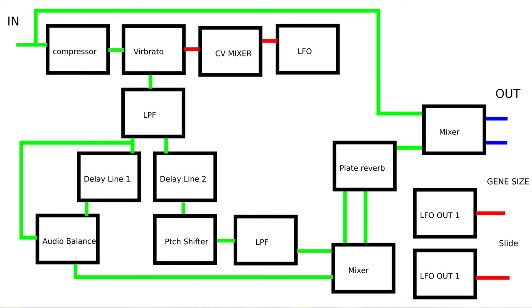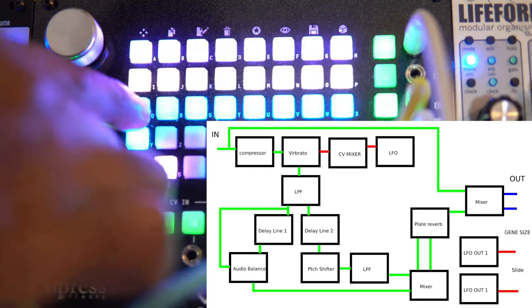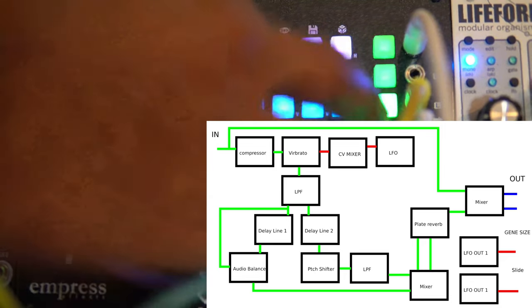To start off, we're coming out of Morphogene — I got a sample coming out of Morphogene. Coming in here, we're going into the compressor. Out of the compressor, we're going into a vibrato, controlled by an LFO going into a CV mixer with one channel, attenuated some. Out of here we're going into a filter, then into two separate delay lines. One delay line goes into an audio balance to attenuate the feedback, running back into itself, and then out into input three on the mixer. The second delay line comes out going into a pitch shifter, out of the pitch shifter into a filter, and back into a mixer. The signals come into this mixer, out of the mixer, into both channels of a plate reverb. Out of the plate, we're going into another mixer that mixes the dry signal and all the wet stuff together, then out to the outputs.